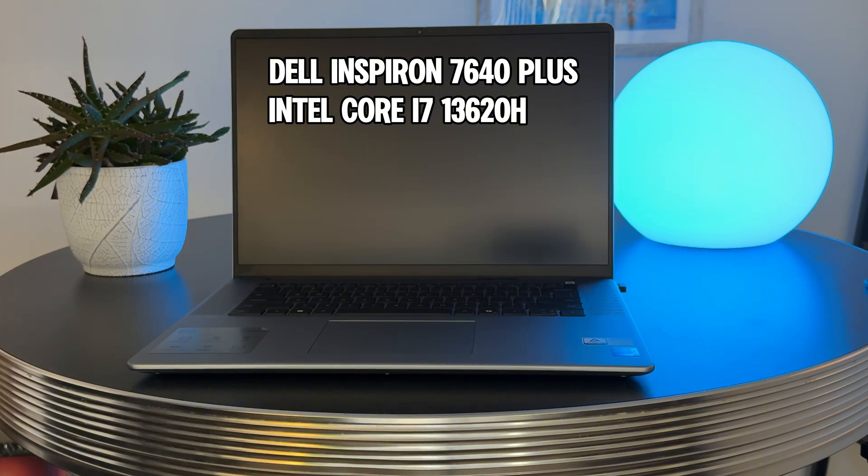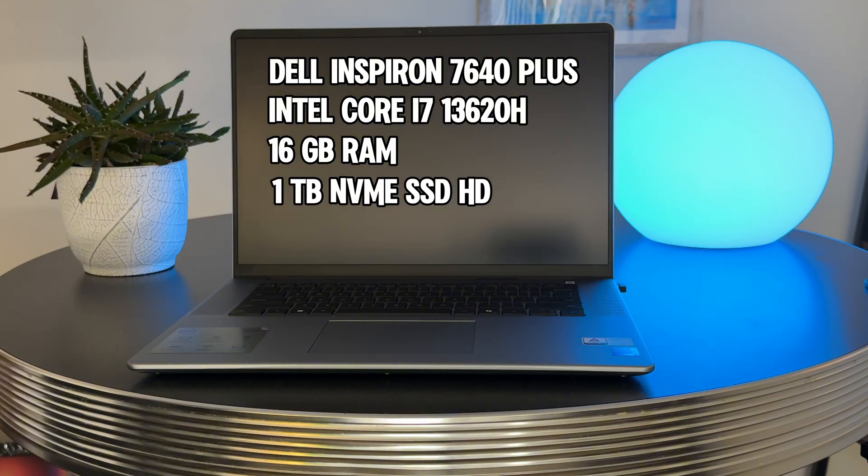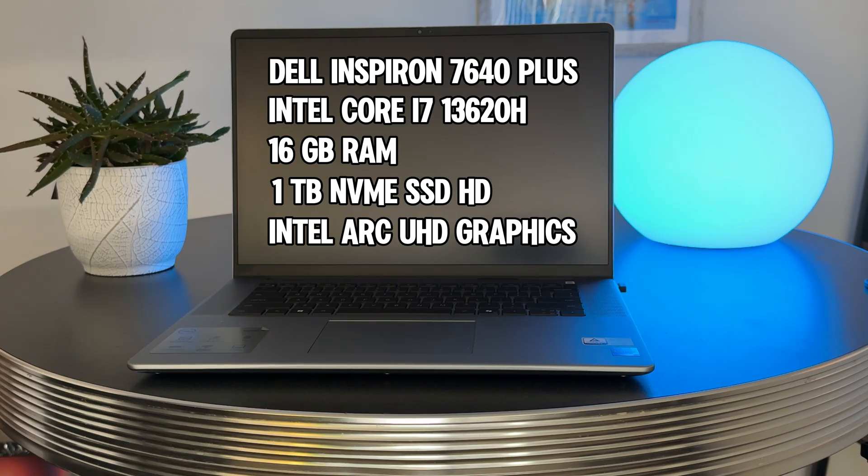This laptop has 16 gigabytes of RAM — not upgradable — when I think 32 gigabytes would have done me a little better in terms of multitasking. It has a one terabyte NVMe SSD, which I've had no issues with whatsoever. I would have preferred a two terabyte drive, but with external storage being a thing, it's not an issue for me — I keep most of my data on an external storage drive. It has Intel Arc graphics for media, and the resolution has been stellar.